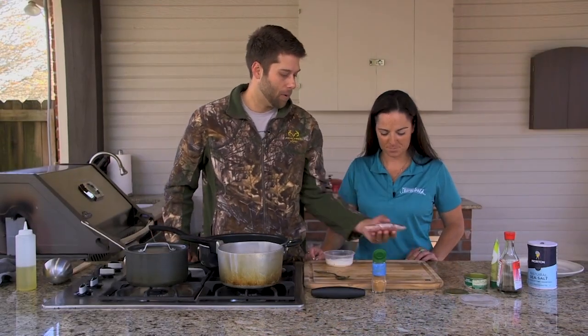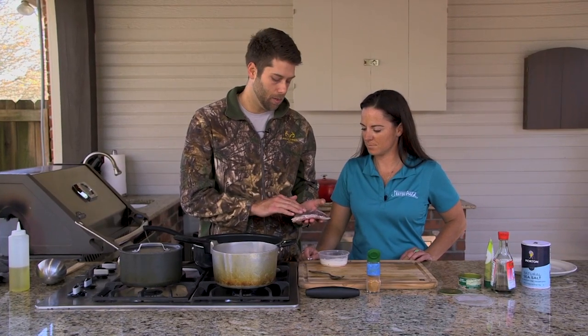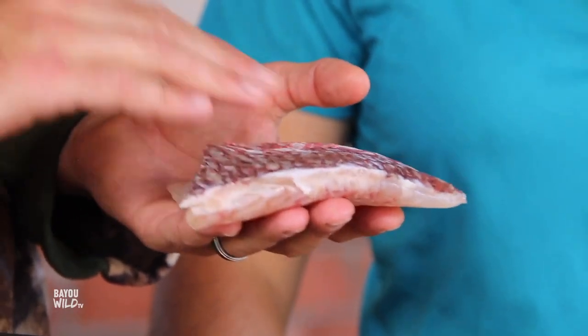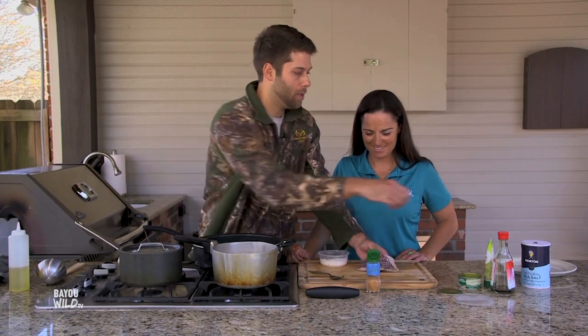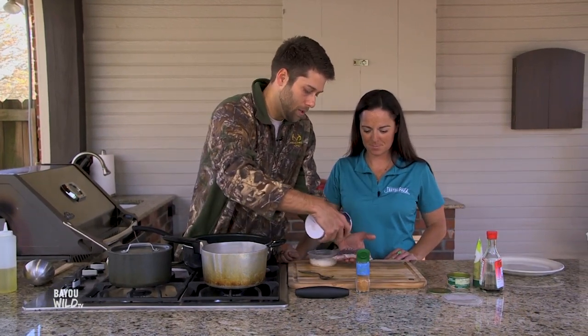Now we're going to move on to our red snapper. We have a filet here and what we did is we scaled it — this is going to add crispy skin and flavor. I always like to keep the skin on whether it has the scales or not. We're going to season this with a little salt and some Thai seasoning.